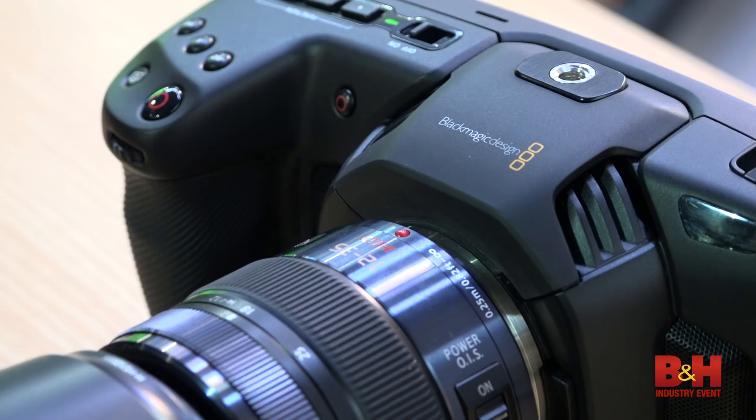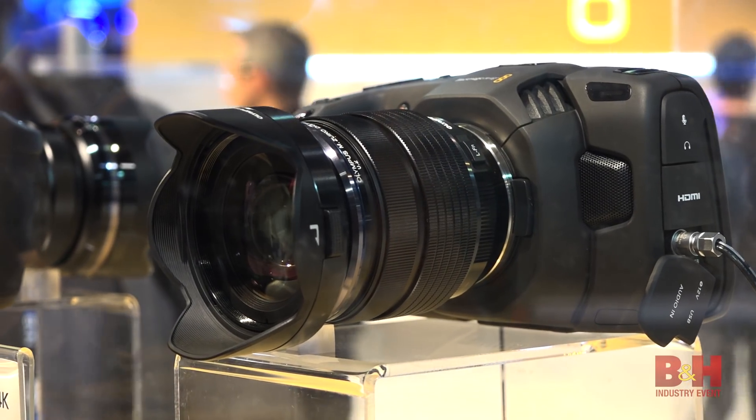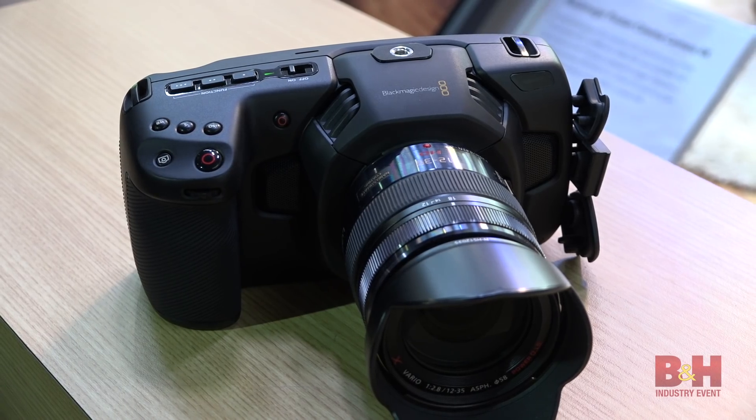Unlike the original Pocket Cinema Camera, the new model has a true Micro Four Thirds sensor. The Micro Four Thirds mount is now active, supporting electronic communication between the lens and the body.